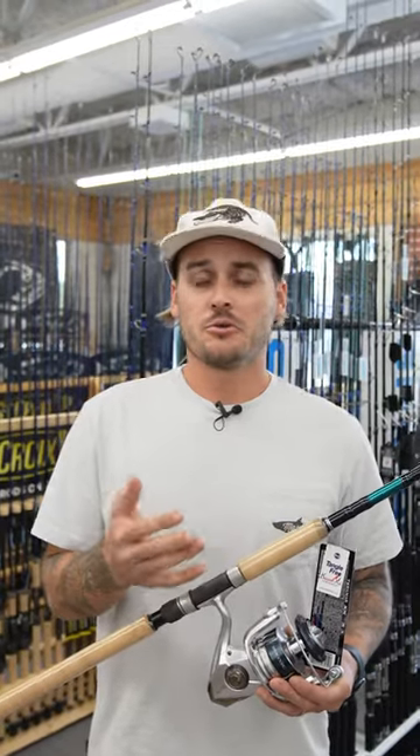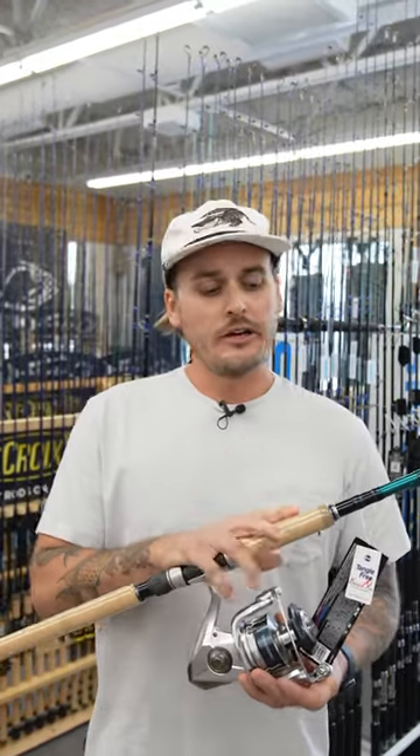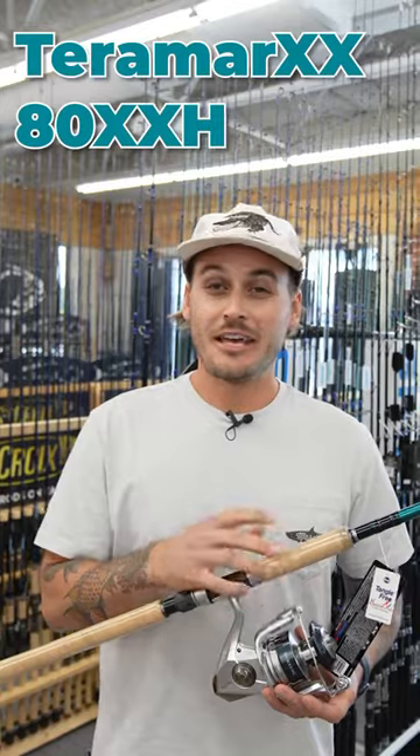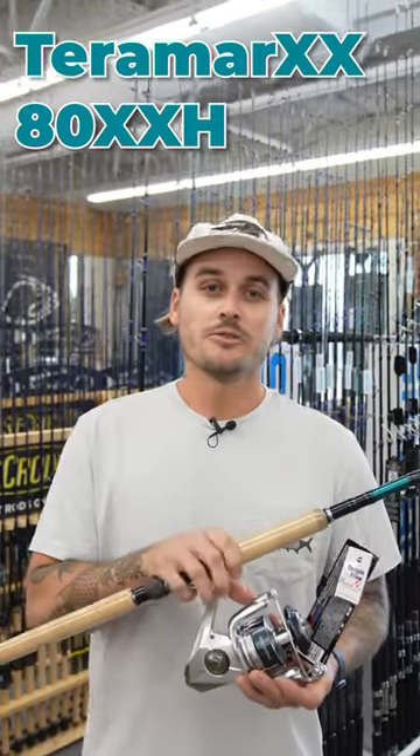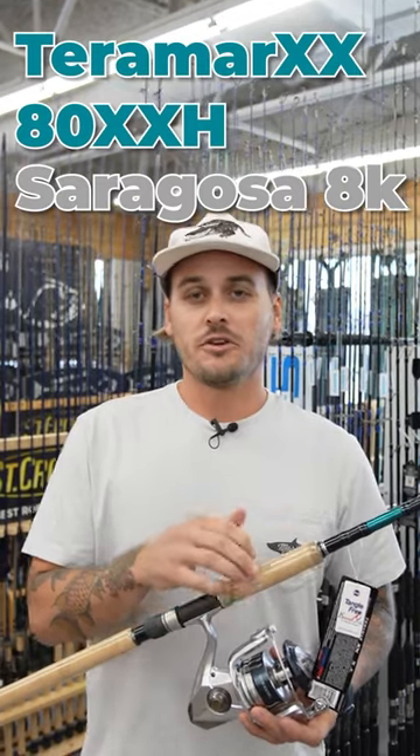Do you do a lot of tarpon fishing off the beaches where you're throwing lighter artificials or lighter live baits like crabs? Well, this is probably the setup for you right here. We have a Terramar XX eight foot extra heavy in a Shimano Saragossa 8000. The reason why we chose this rod is because the eight foot rod is going to let you cast those baits easier.